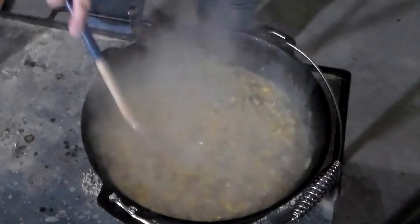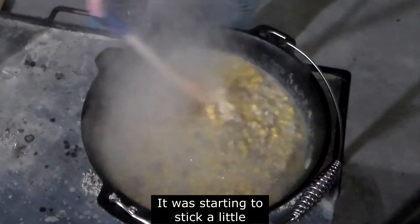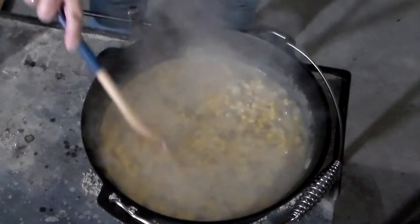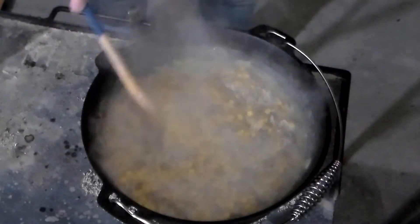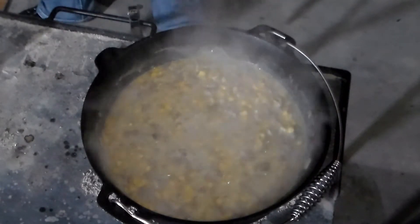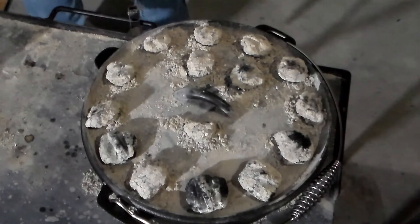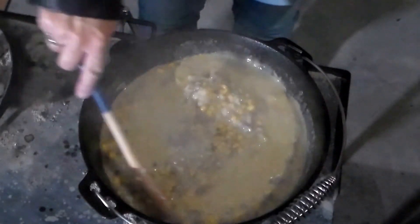It smells really delicious. I'm going to add another half a cup of water. We'll let that finish cooking and be right back.